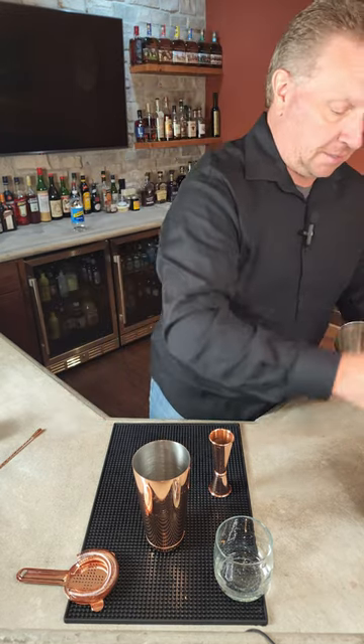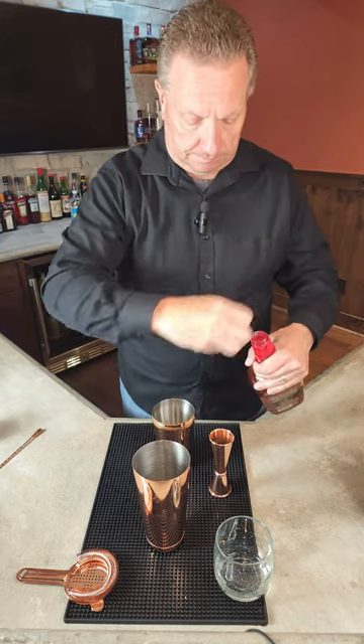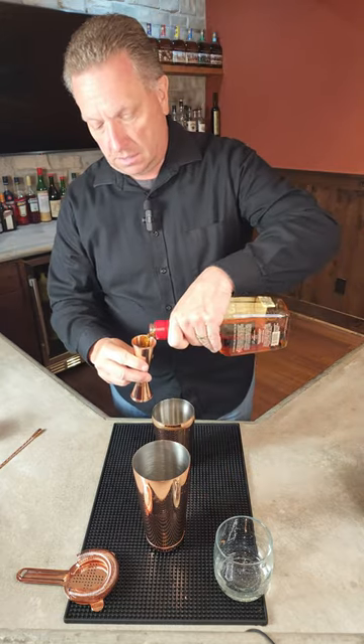We're going to take our shaker and fill it up with some ice. We're then going to take one and a half ounces of your bourbon. Today I'm using Maker's Mark.